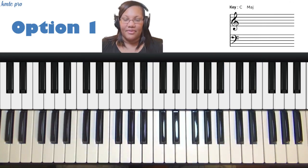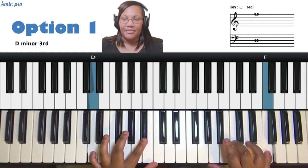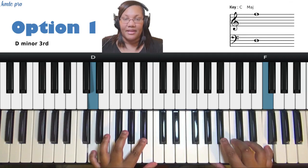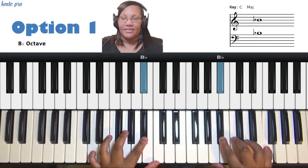On the second scale degree, I'm going to do something very similar. Play the two with my left pinky and the four — which is F — with my right pinky. This time I'm going to target the flat seven. The flat seven in C major is B-flat. So I play the two and the four together, target the flat seven, but start by playing it as a grace note to the one, then go back to the flat seven — B-flat to C and back to B-flat. That's inner voice movement option one on the second scale degree.